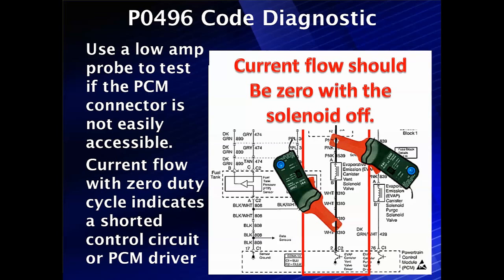We're going to start off with a low-amp probe to test the PCM and see if the current drops to zero when we turn it off. This indicates the solenoid is working normally. Turn it off — current drops to zero.